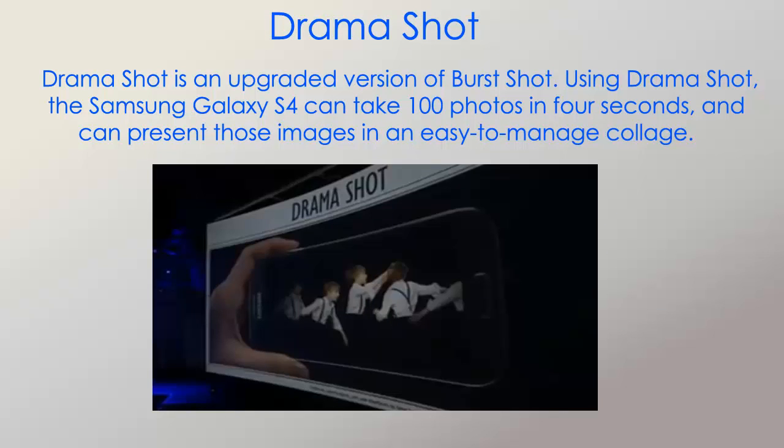Another feature is called Drama Shot. Drama Shot is an upgraded version of Burst Shot. Using Drama Shot, the Samsung Galaxy S4 can take 100 photos in 4 seconds and can present those images in an easy-to-manage collage.